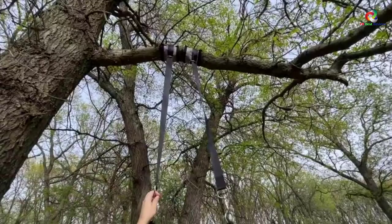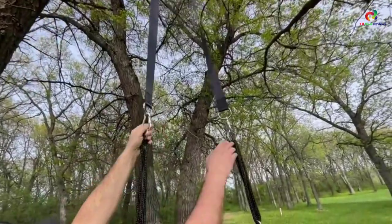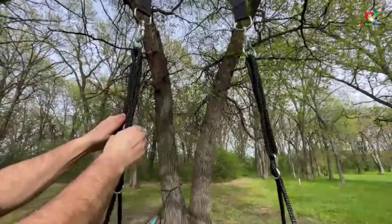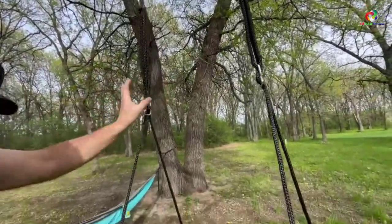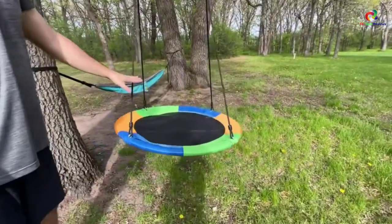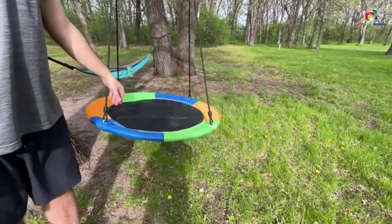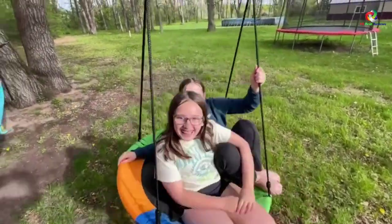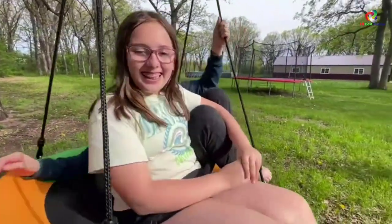Another great feature of this model is its impressive weight capacity — it is weight-rated to hold up to 700 pounds. It also has a large surface that accommodates up to five kids. Additionally, the swing comes with UV-treated, multiple braided ropes. All the components are also waterproof, allowing you to use it all year round.